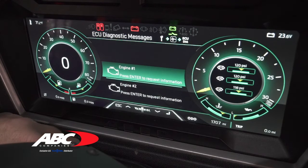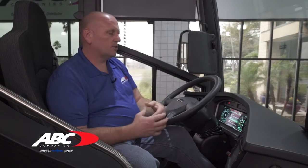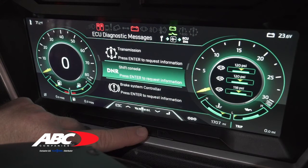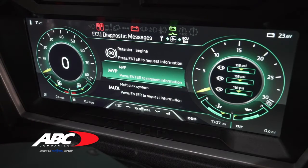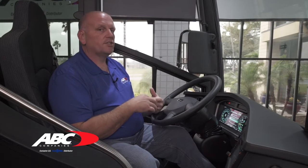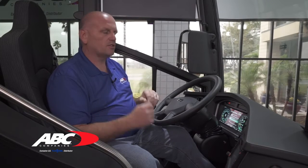Inside ECU diagnostics you have a couple of different windows you can access. The first is engine one or engine two, which gives you any engine codes if something is going on with the coach. You also have the ability to pull transmission codes from either the transmission or the shift selector. Scrolling down, you have your brake system controller, your retarder, and your MVP. MVP is what we call our dash now — any faults or codes there can be pulled through it. We still have the MUX, which is your Keebus side of the system controlling lights, pressure switches, and similar items — you can pull codes from there too.